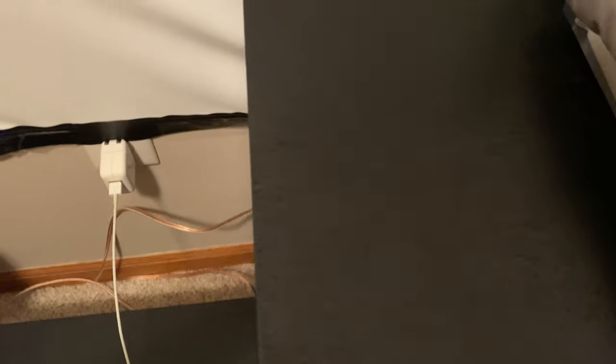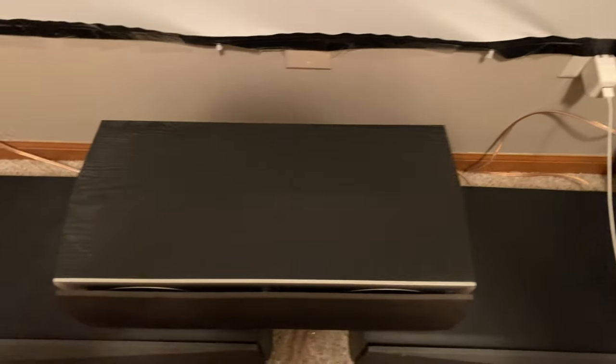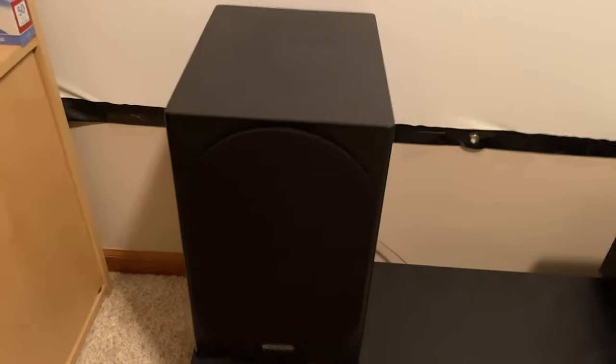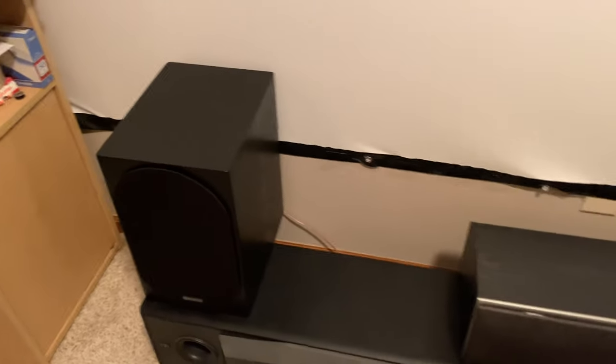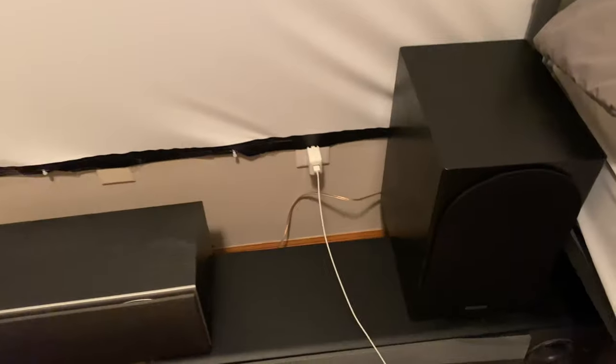That deep bass quality also translates well when watching surround sound movies — especially with explosions and gunfire. So it's a great surround sound speaker for sure. I will now be a customer of Monitor Audio. By the way, they do make a glossy piano black finish, but it's harder to find for the Silver 100 6G. They do have the piano black finish available for the 7G Silver 100s.